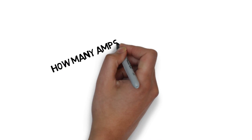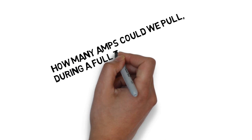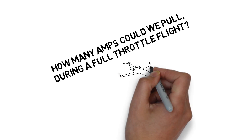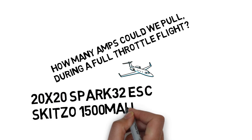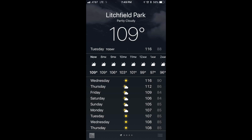We set out to test how many amp hours AMC batteries could provide doing a full throttle flight until it read the same milliamp hours as the battery rating and practically fell out of the air. We're doing this test on a Spark 20x20 with a Spark 32 ESC using the Schizzo 1500 5S battery. It was 109 degrees.